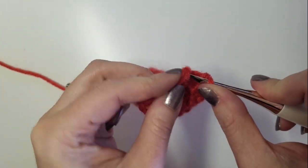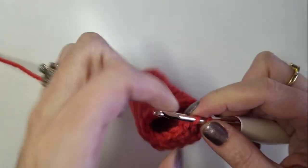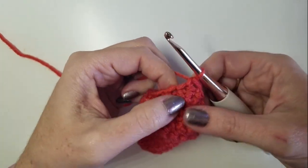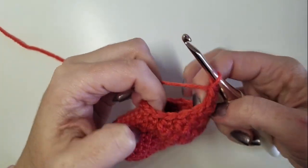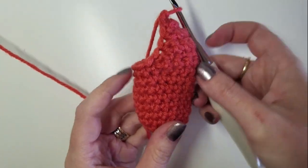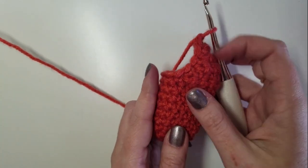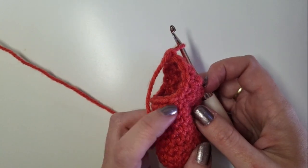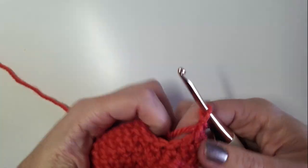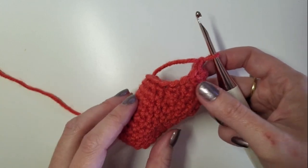We make two stitches to get back to what would be the beginning of our round. As you can see, our opening used to face this way, then on this round the opening faced like this, and now after making this one really long side and leaving the other side with only one round of single crochets, our opening now faces this way — we've curved the entire piece.